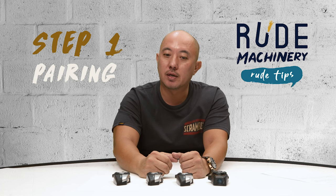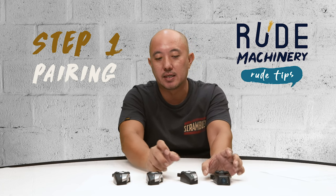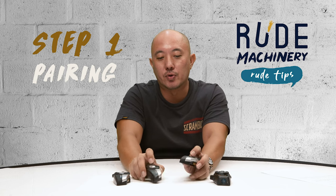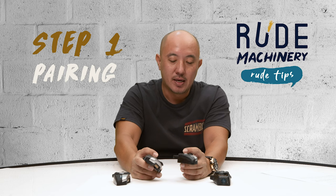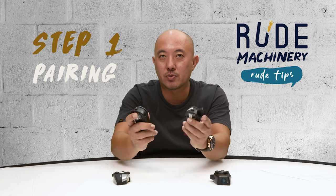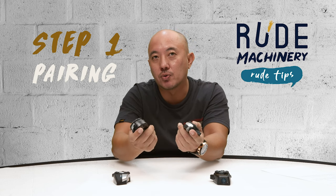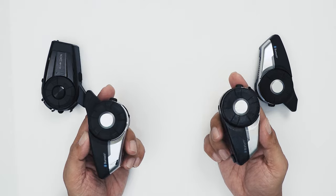Step one: you need to learn how to pair two devices. As simple as it is, some people don't even know how to do a one-to-one pairing. That is a very important part of the process — pairing two devices. You only pair two at one time. When you want to go into pairing mode, there are two ways you can do it.